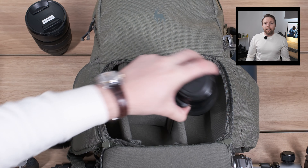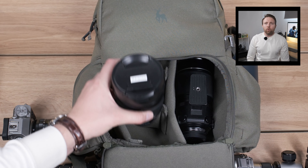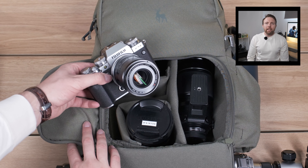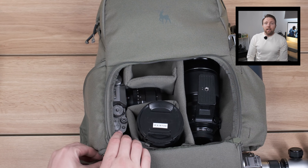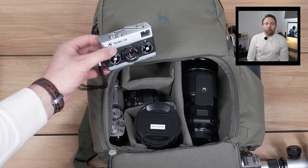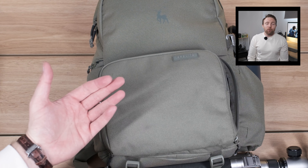Now for my APS-C or vlogging kit: the 50-140mm goes in the side, the 8-16mm — which is a huge lens — goes in the central compartment, the X-T4 with the 33mm f/1.4 fits a treat, and a Rollei 35 can slip in the top just in case I want to shoot a few rolls of film while I'm out.